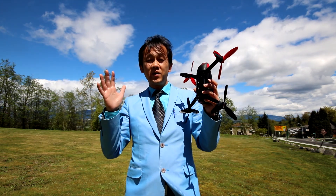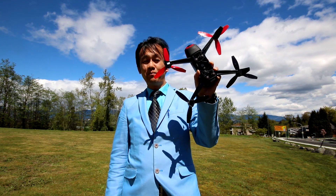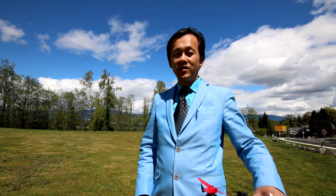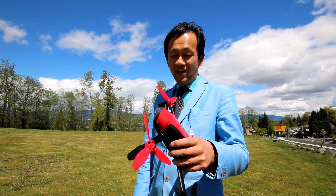Hi there, this is 10K Flying Walker. Today I'd like to share with you three terrible mistakes that I made while flying my Bebop 2 drone. Number one mistake I made: do not catch or land with your hand.